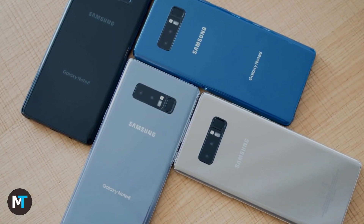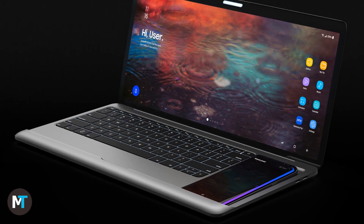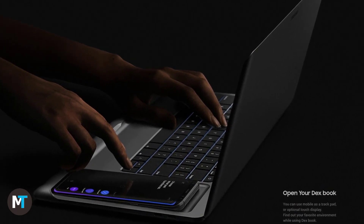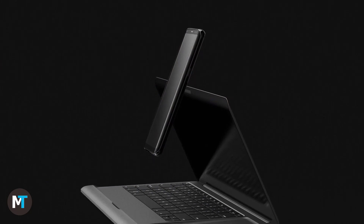Once the Samsung Galaxy Note 8 came out, Samsung put a lot of emphasis on turning it into a PC via the whole Dex thing. Basically you place the phone in a dock-slash-cradle thingy and it connects to a monitor, mouse, and keyboard, replacing a PC.